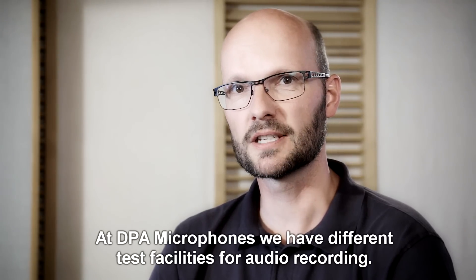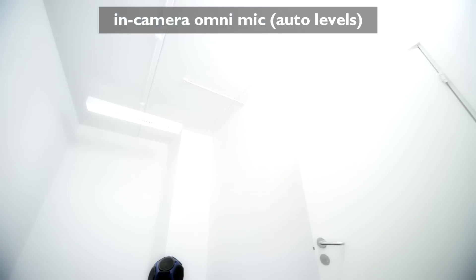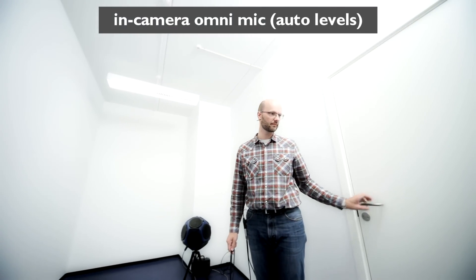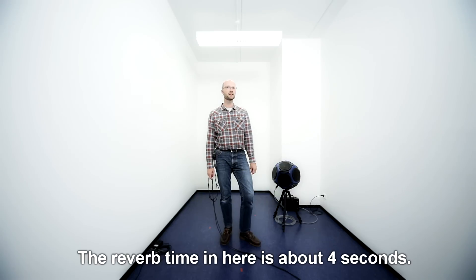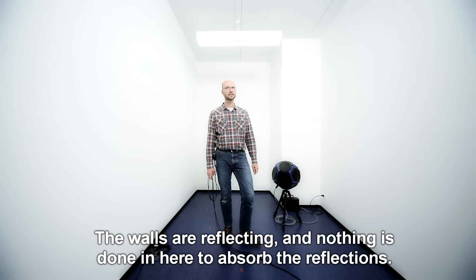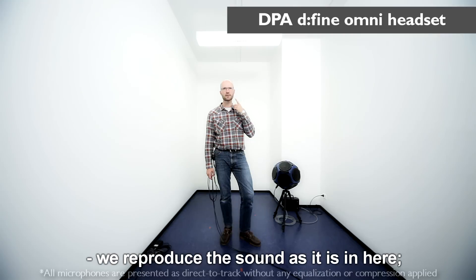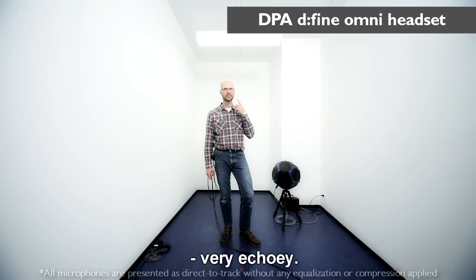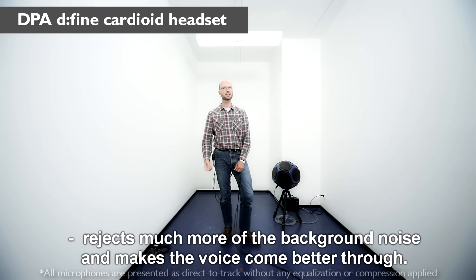At DPA Microphones, we have different test facilities for audio recording. Not only do we have this perfectly designed recording studio, we've also designed an echo room with really bad acoustics. With the omnidirectional headset, we reproduce the sound as it is in here — very echoey — whereas the cardioid headset rejects much more of the background noise and makes the voice come through better.